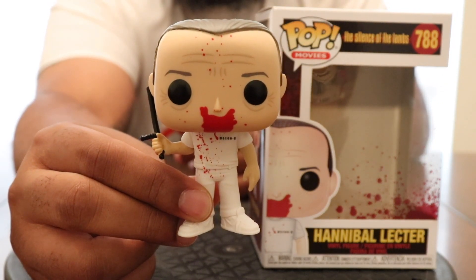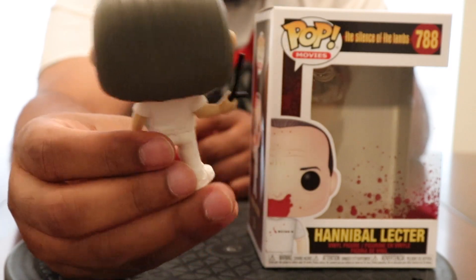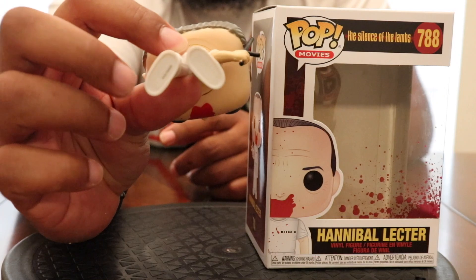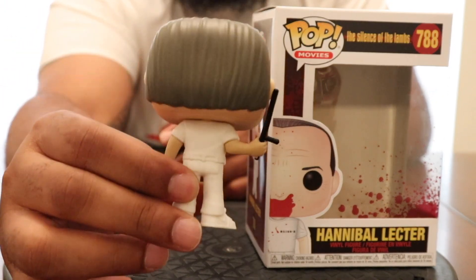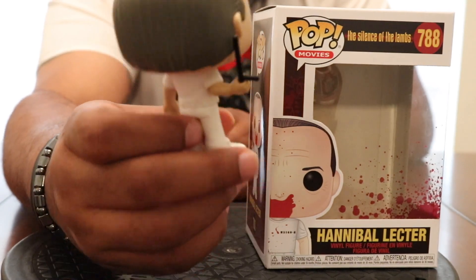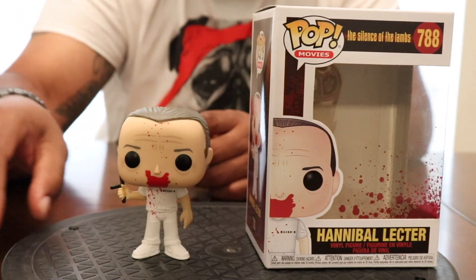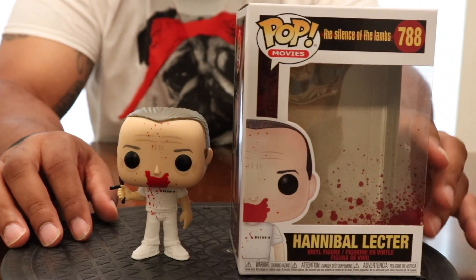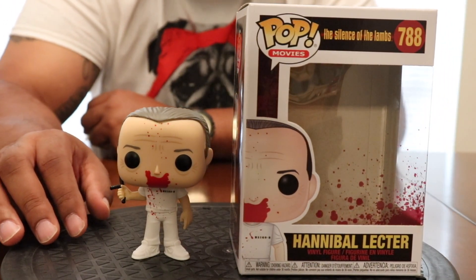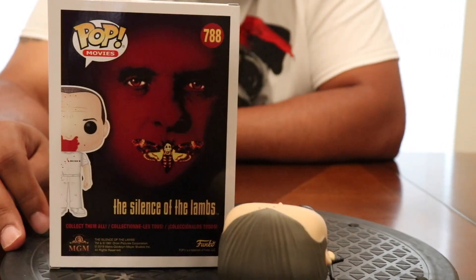If you haven't noticed by now, I love horror films — anything scary, I'm down for it. This is a legendary movie in its own right. That's the pop, that's the box. It's a great movie, if you haven't seen it feel free to go check it out.